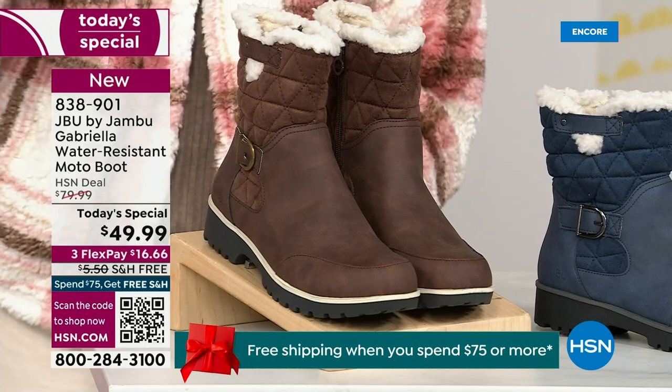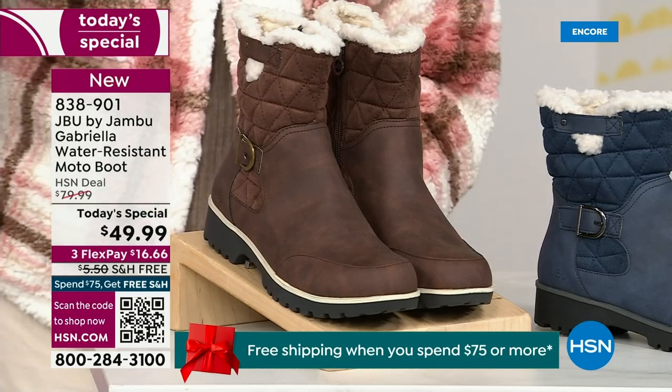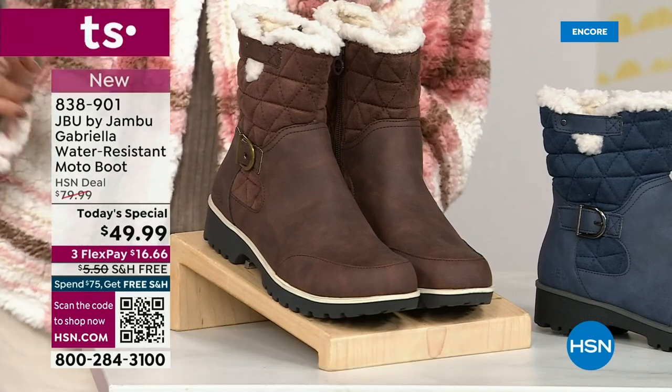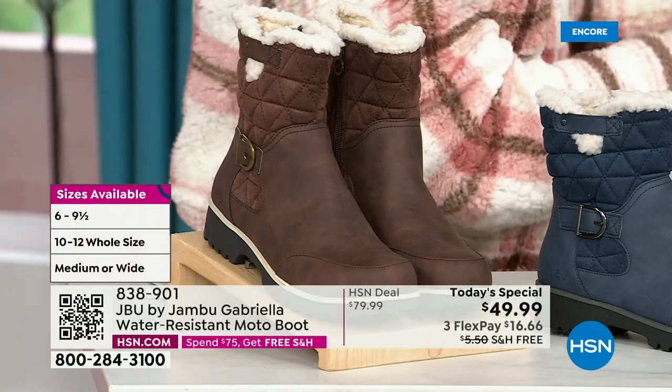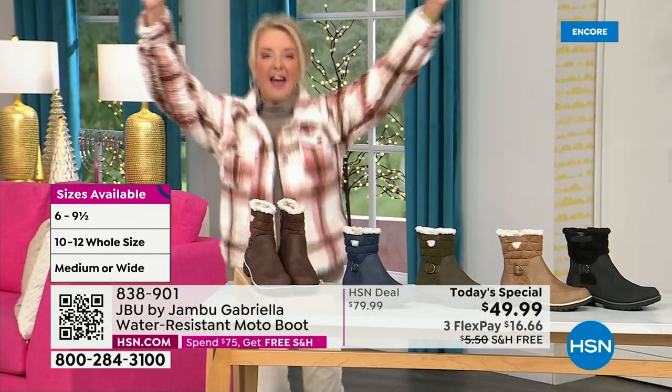And if that weren't enough — the icing on the cake — we go size six, six and a half, whole half sizes up to 10, 11, and 12. We even have the foot size in medium and wide width.